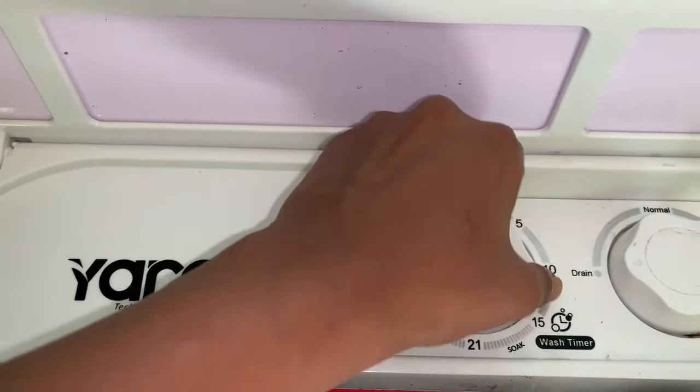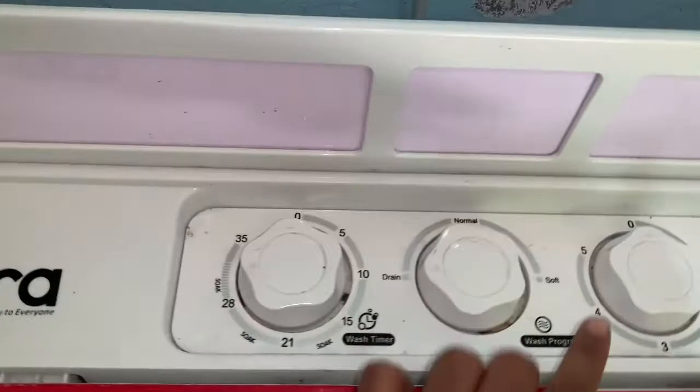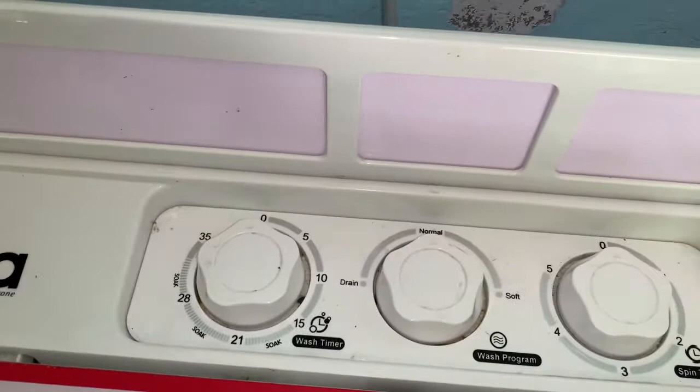We wash it in 15 minutes. Then we rotate the drain button to drain the water.